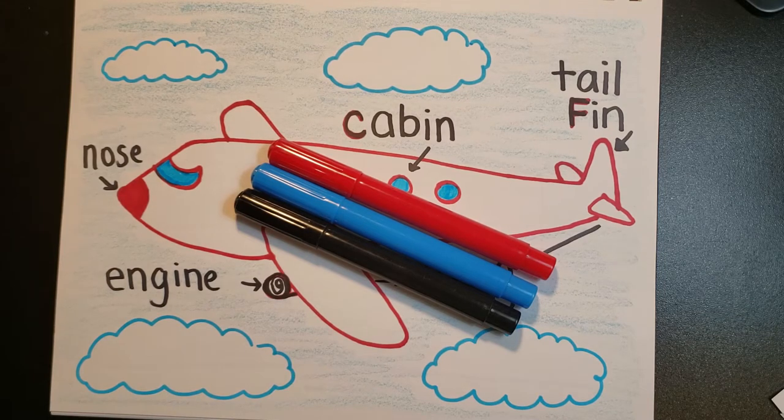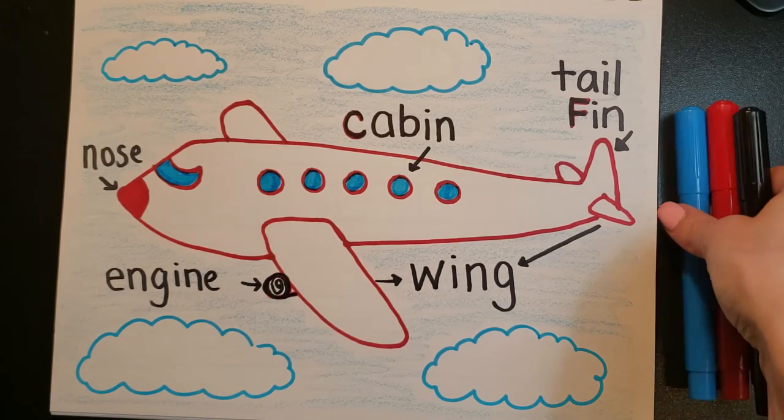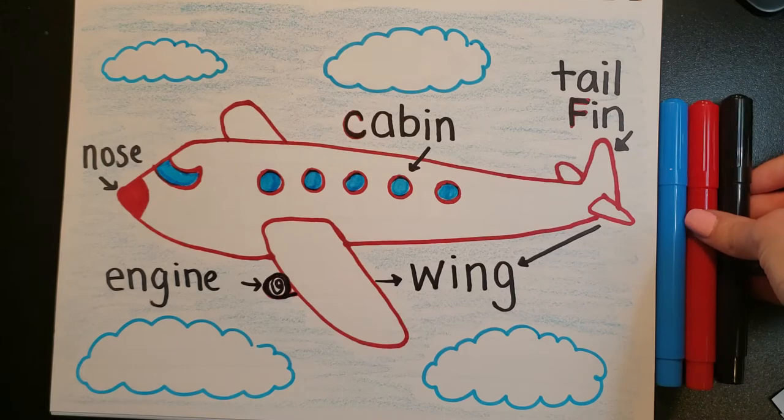In today's video we are going to learn how to draw an airplane and we're going to keep it nice and simple. We're just going to use our three colors: red, blue, and black. We're going to do something a little bit different because we are going to label the parts of an airplane. So let's begin.